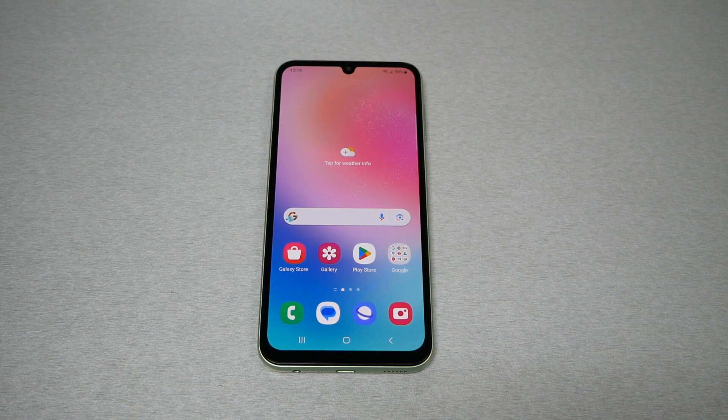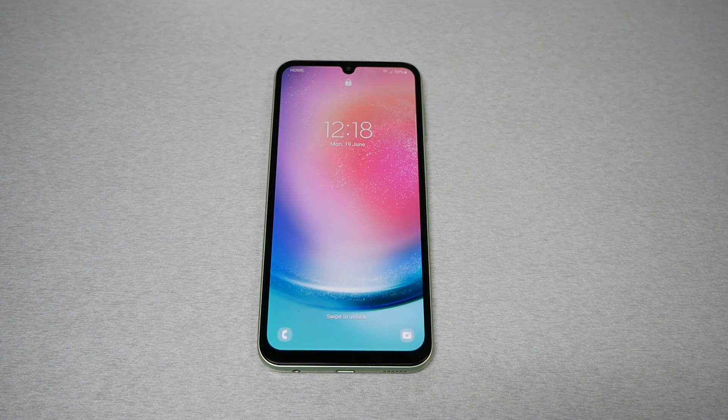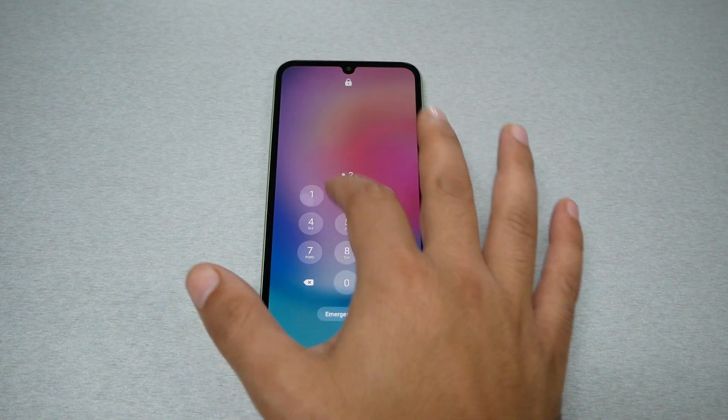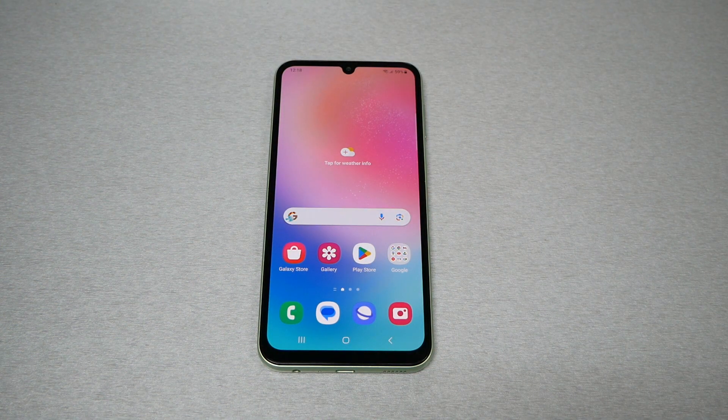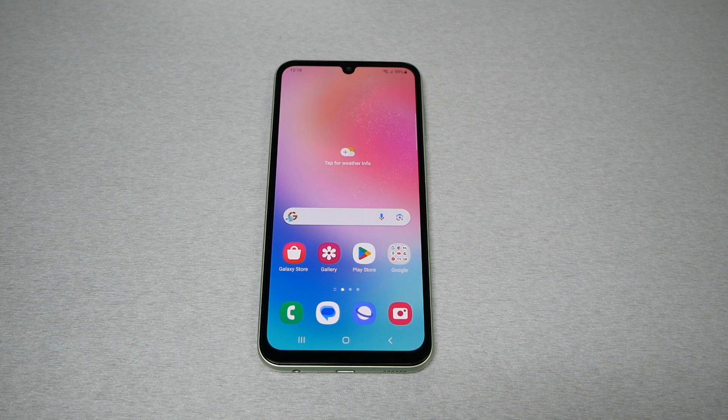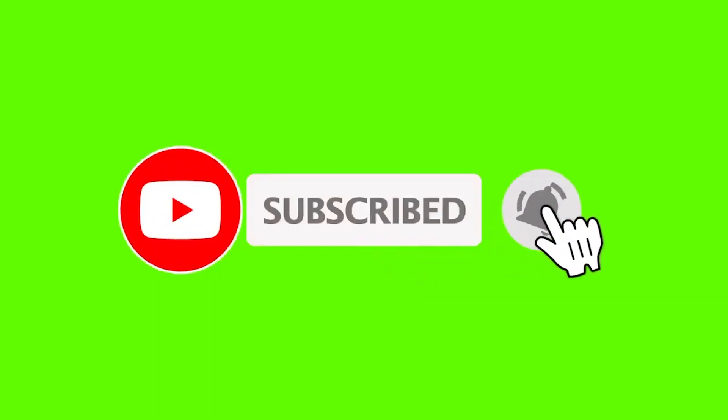Most Samsung phones have a feature where if you double tap on the screen, the screen will shut off and lock. If you double tap again, it should also unlock the screen, unless you have a pattern, password, or fingerprint set. A lot of people are bothered by this feature. In this video, I'll show you how to switch off the double tap to turn the screen on and off. This is Variety Stick — make sure to subscribe and give me a thumbs up.